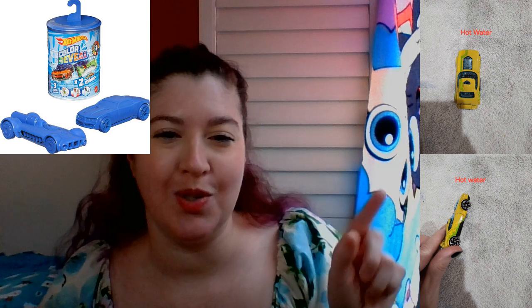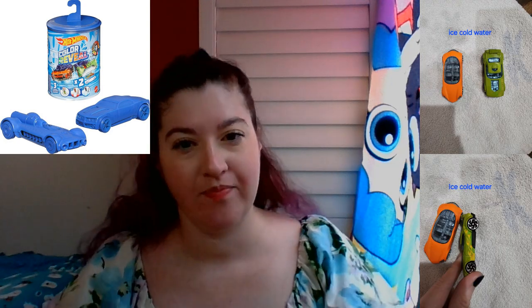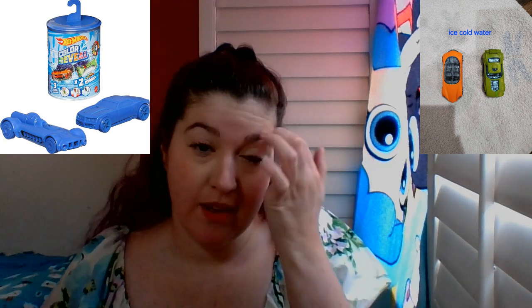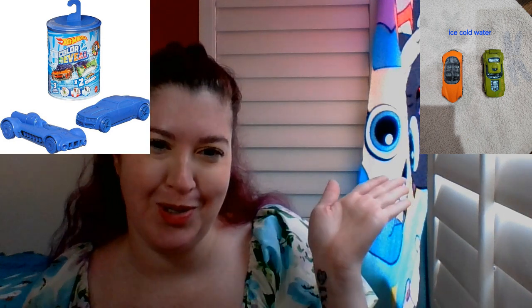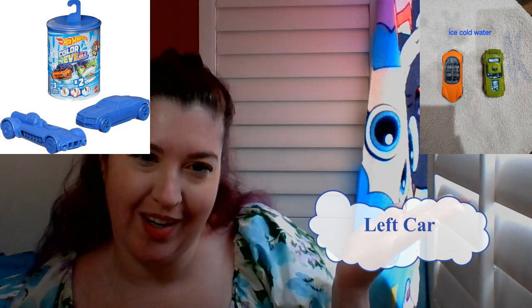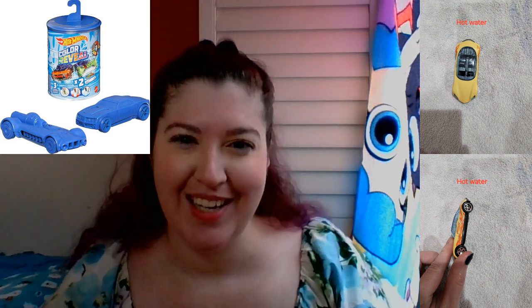We like cars, so my kid was excited. The one she did with her dad goes yellow to green. We're about to do another one — we don't know what it is yet because we haven't opened it. This is what it looks like in cold water, and this is what it looks like in hot water. I can't wait to see it myself.